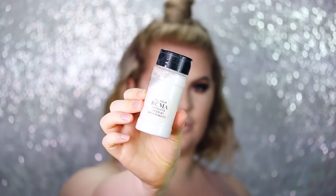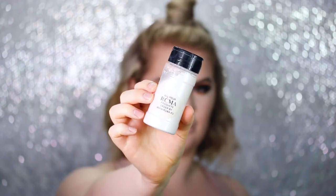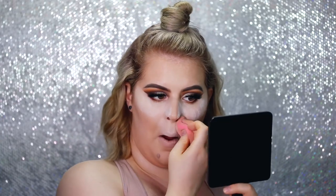Now I'm getting my RCMA translucent powder and using that to bake just a tiny bit — not too much. Make sure your beauty blender is still damp enough; if not, spray a little Fix Plus on it. I'm applying that right underneath the eyes and really blending it into those nose lines because those tend to crease like crazy on me. Then I'm using a fluffy brush to blend all the powder away.